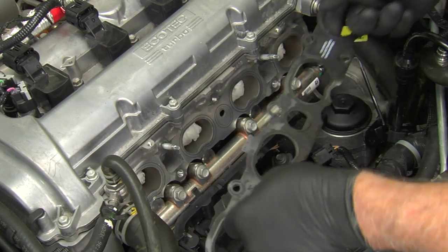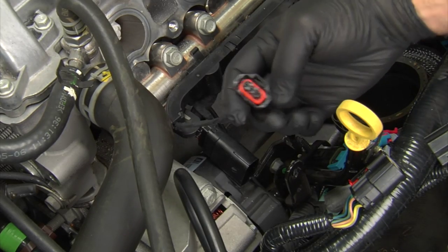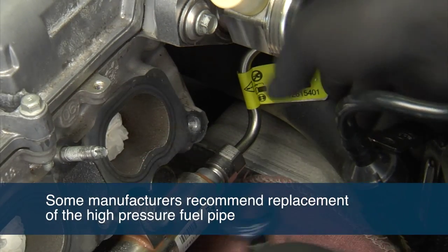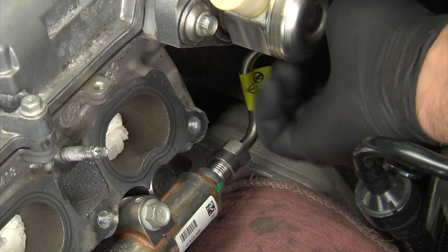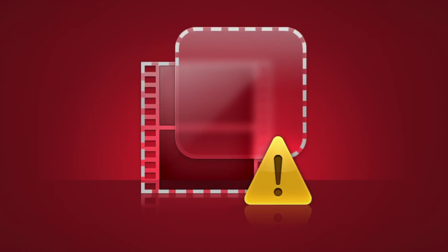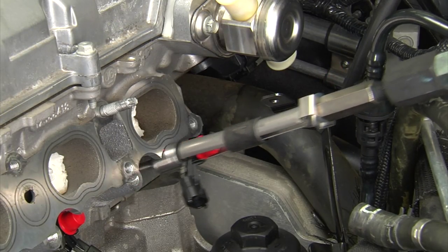To protect the engine from dust or debris, place towels or rags in the intake ports. Remove the intake manifold gasket, then remove the electrical connectors. Then remove the high pressure fuel pipe, noting that some manufacturers recommend the high pressure fuel line be replaced as well. Remove the fuel rail — some applications may require a specified tool for this. Once the fuel rail is removed, remove the fuel injectors using special removal tools and service them.